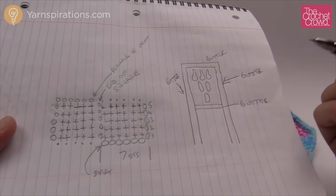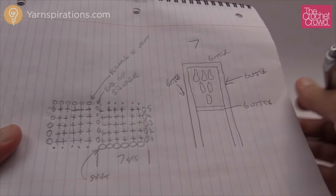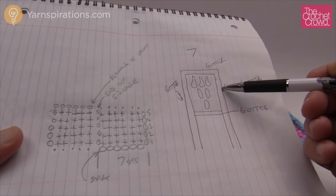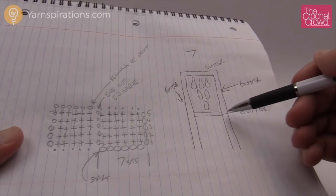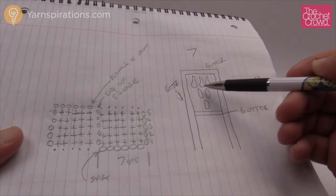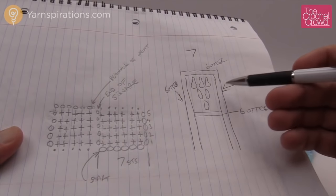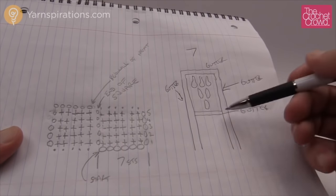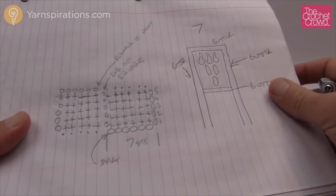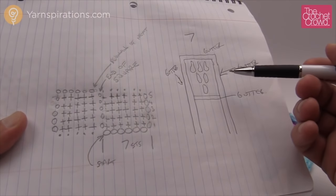With entrelac, everything is based on the number seven — that's your magic number. Think of it this way: you have five pins, a gutter on one side and a gutter on the other side, which equals seven. So gutter is one, five pins is five, and the gutter on the other side gives you a total of seven. That's how I get my seven — in the horizontal direction and in the vertical you also have a gutter, five pins, and a gutter.